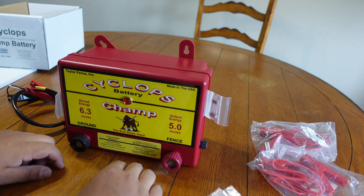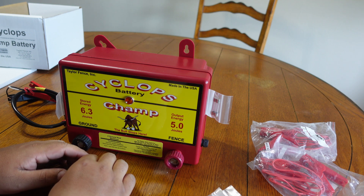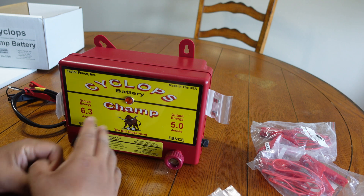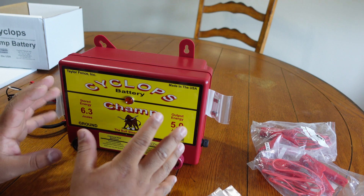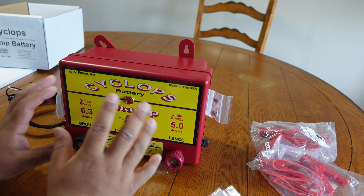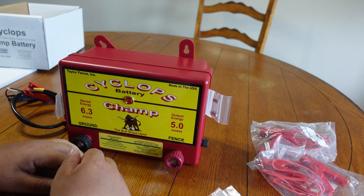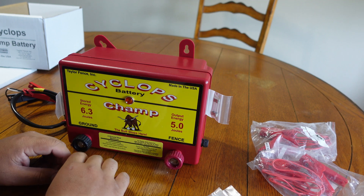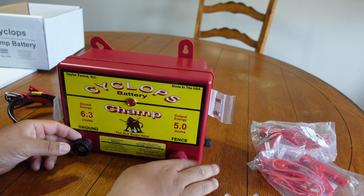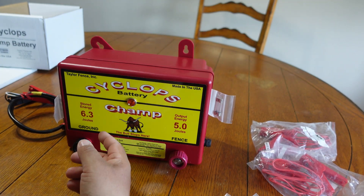That's a quick unboxing of the Champ - it's a five joule output battery-powered fence charger. I love these chargers. I've used many chargers - Gallagher, Premier One - the Premier One makes a good one, it's pretty small and compact, all in one little mechanism. We actually just set one up for the horses. But if you want electric netting and you're setting up 20 or more nettings, this is the way to go. If you're only setting up five or ten, those Premier One units are usually pretty good - they max out at maybe two or three joules.